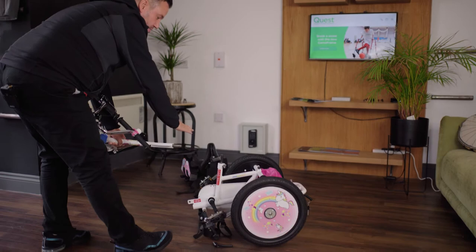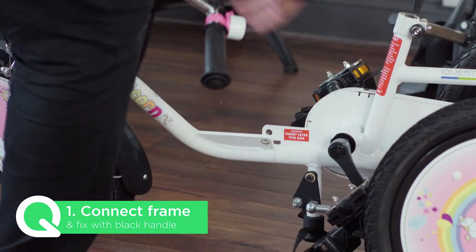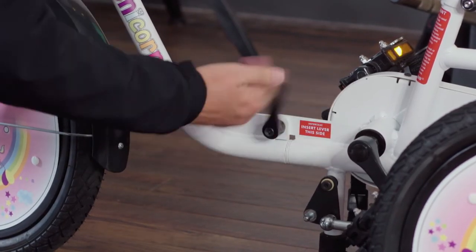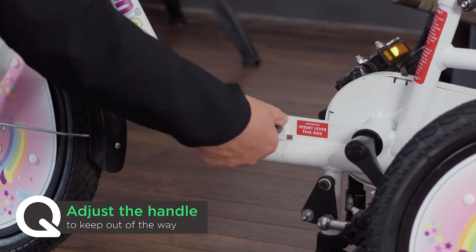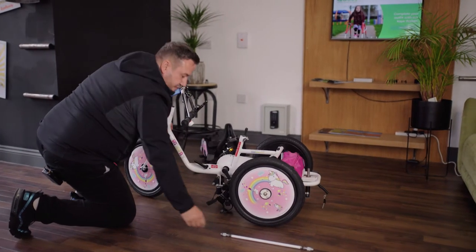All we're going to do is just connect both the front and the rear together and we just keep that together with a black handle. There's even a little note that says 'insert lever this side' so you never forget. If your handle is at a difficult angle, you can just pull it out and twist it around to a desired angle — that's absolutely fine.